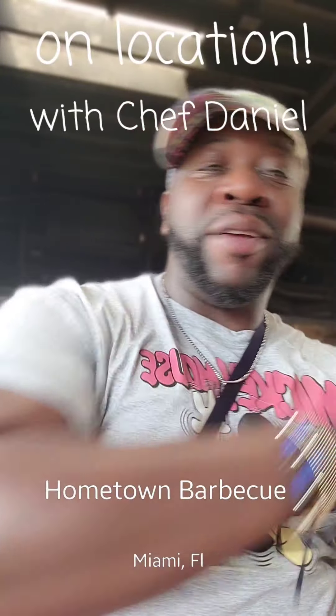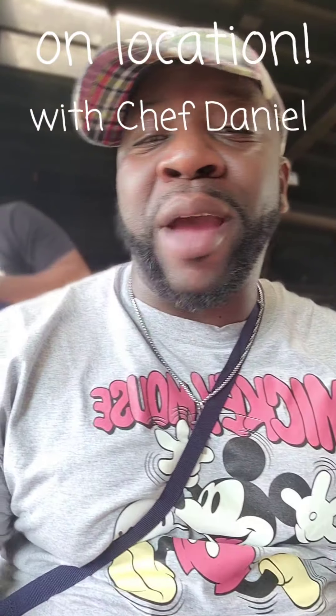Yo, what's going on everybody? YouTube family, Facebook, everybody. Sam, what's up to you? Chef Dane Hanna here. I am in sunny Miami, Florida, baby. Just chilling. When I got here, I wanted to make sure that I stopped and checked out the local barbecue in the area. And my heart led me right here to Hometown Barbecue in Miami, Florida, right outside the Wynwood District.